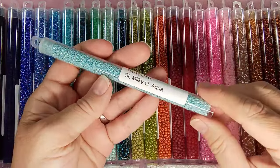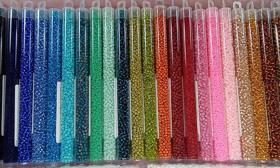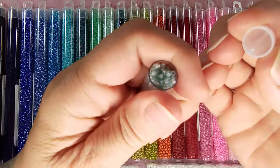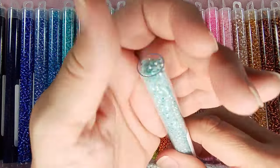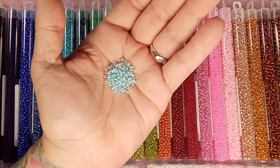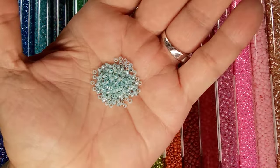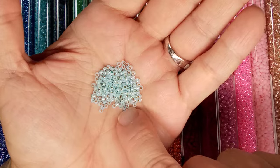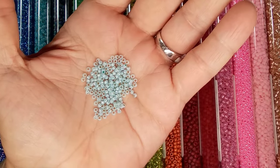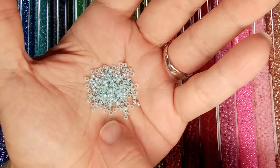So lovely! Here is the light milky — or silver line milky light aqua — and it is stunning. And I mean it's full to the top. Oh my goodness, let me see if I can show you this without dropping anything. They are so beautiful. I forget how tiny 11-0s are — I can look at something and tell you what size beads are involved, but then I get them in my hand and I'm thinking, what the heck, these are tiny!